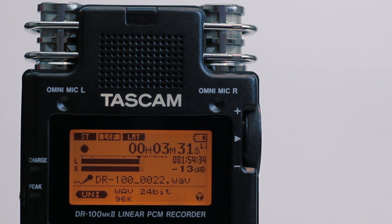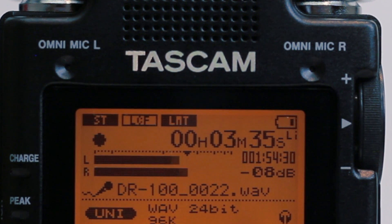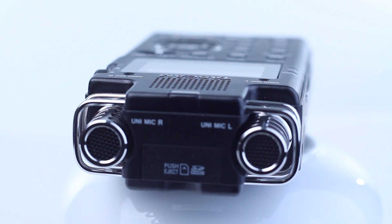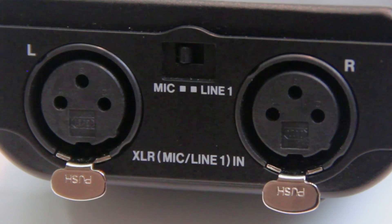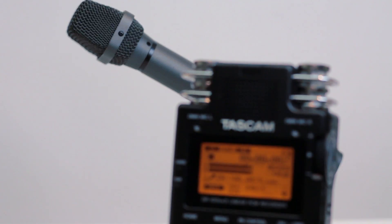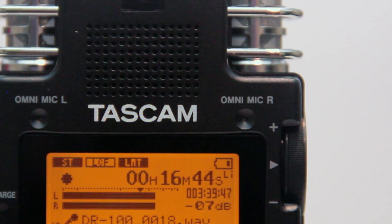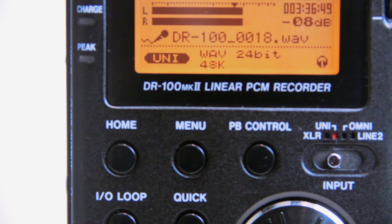The Tascam DR100 Mark II is a two-channel audio recorder that records up to 24-bit 96 kHz uncompressed WAV files to SD or SDHC flash media. It has two XLR microphone inputs as well as line inputs, decent on-board stereo condenser microphones, pinhole omni-directional microphones, and it uses removable AA batteries as well as a lithium-ion rechargeable battery.